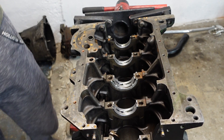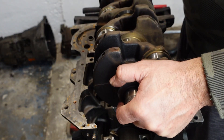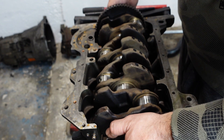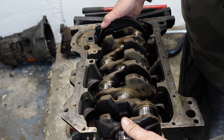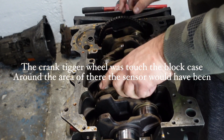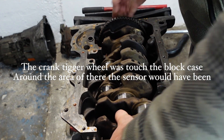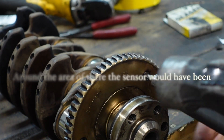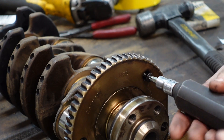When you put the crank in, you've got to be very careful with these thrust bearing washers not to dislocate them and have them fall off. There we go.